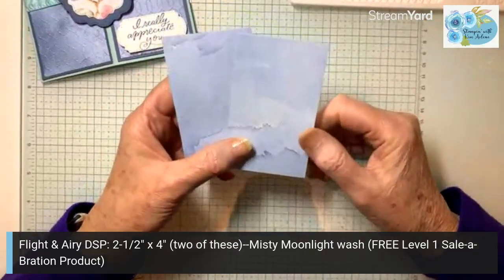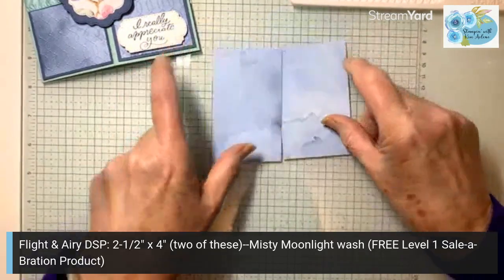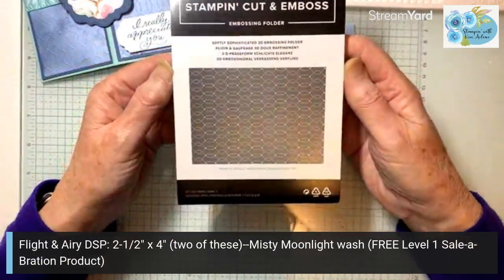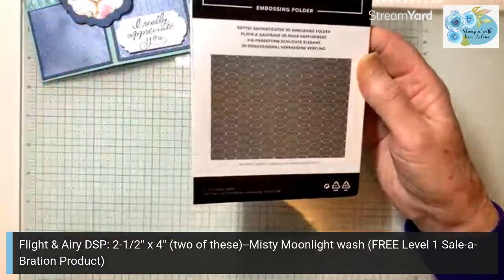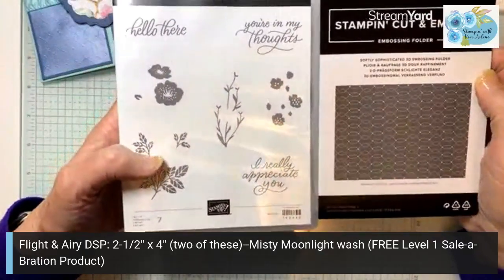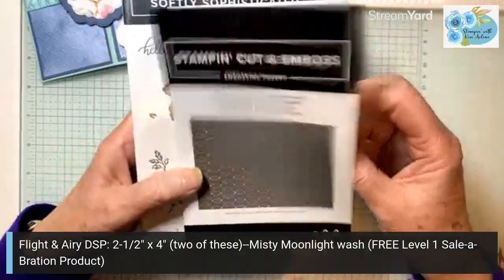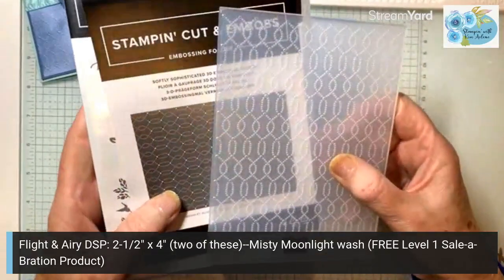These pieces are two and a half by four inches tall and I'm going to need two of these. This is the Misty Moonlight Wash, and I'm going to use this with another free product. It's called the Softly Sophisticated 3D Embossing Folder, and it coordinates with the Softly Sophisticated Stamp Set. I'm going to be using one of the greetings from that. This 3D Embossing Folder is a level two reward, so you can get this free with a $120 purchase.